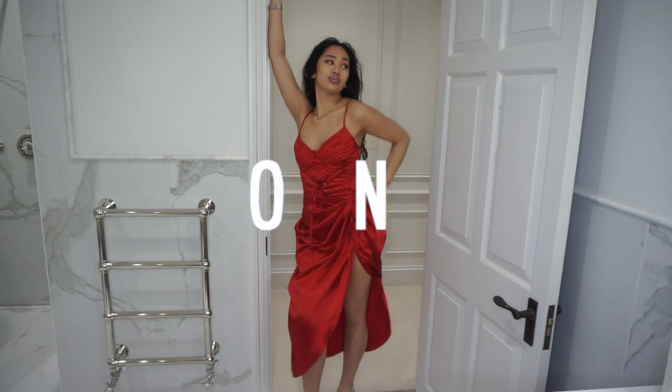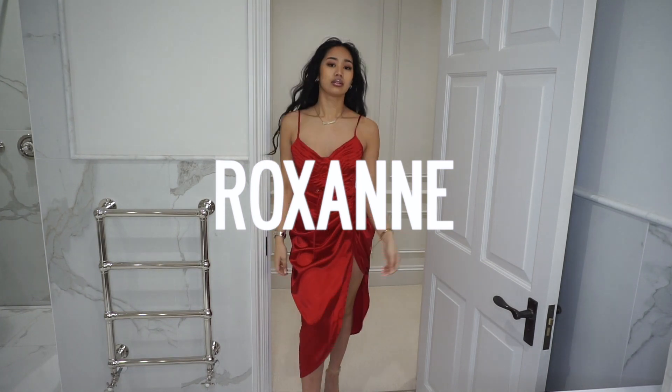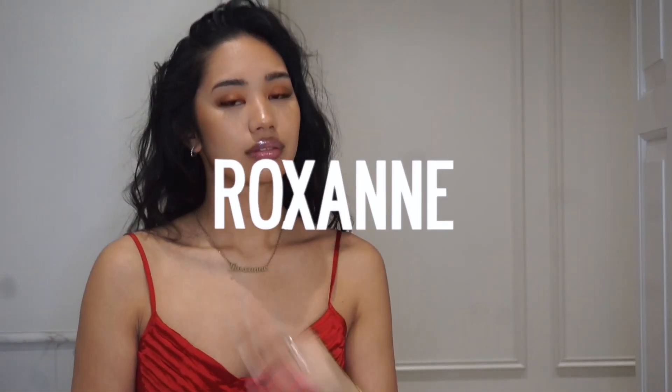Hi guys, welcome back to my channel, I hope you guys are well. As you can tell by the title, I am coming with another 'how I style' video. I love these videos and you guys seem to love them too. Thank you for watching, liking, commenting, sharing, and subscribing — honestly I'm thankful and grateful. Before we get into the video, I do want to talk about these lashes.